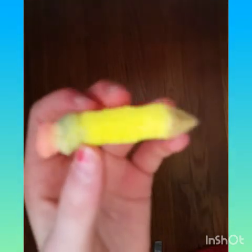Next up is this pencil. I put a lot of work into this one because of lots of different colors. It's pretty squishy. I like how it's so small — it feels like I can actually work with it, even though I can't.